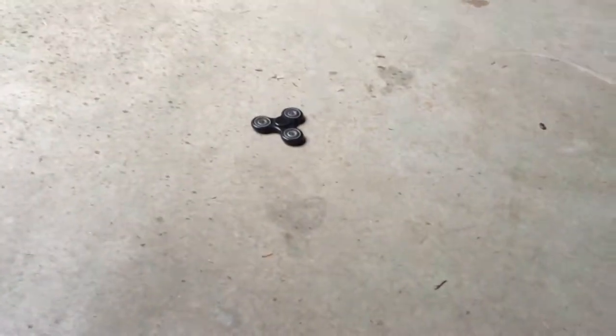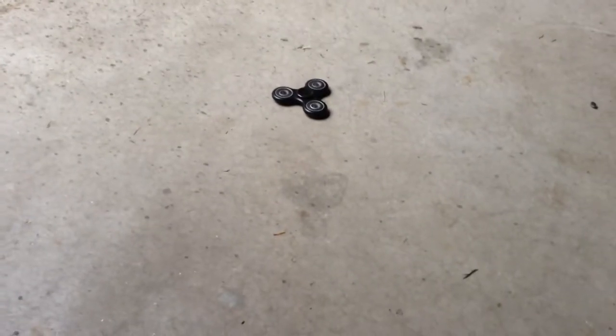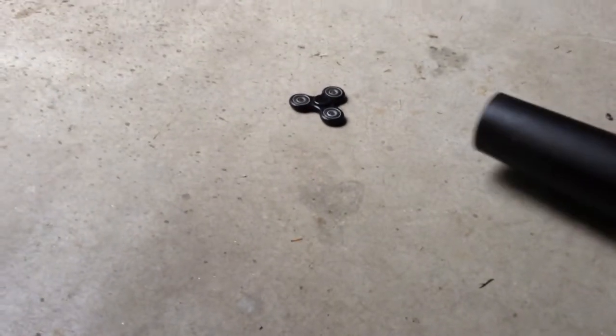We're back with our trusty leaf blower, and we're doing this inside instead of outside. Hey, look, there's an ant. Because it's raining outside. I got my black fidget spinner here, and we have our leaf.